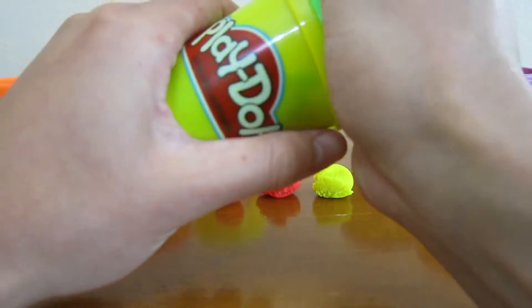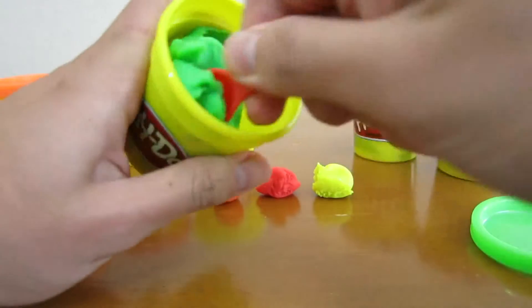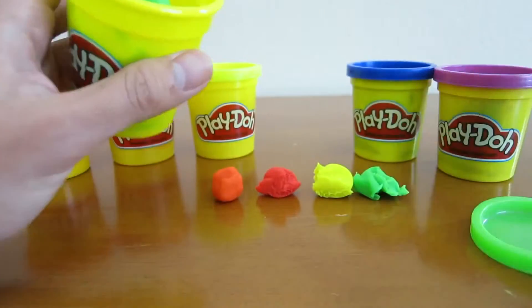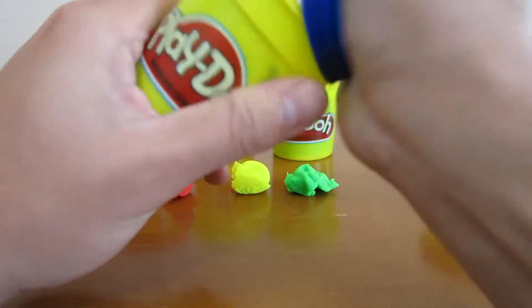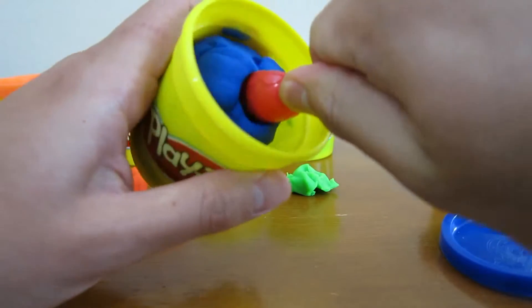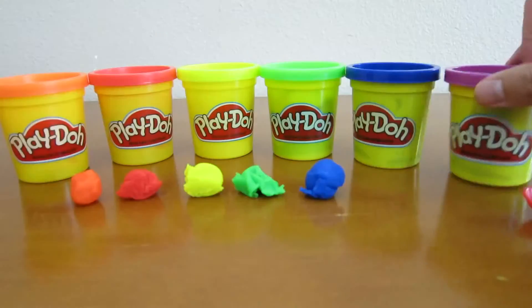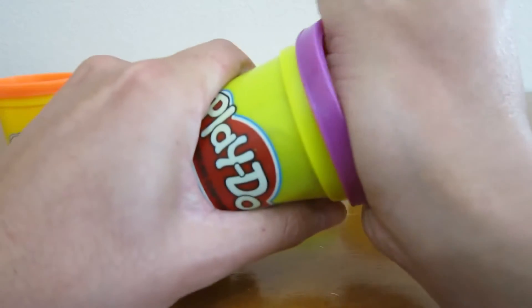We'll also need to scoop some green Play-Doh. Let's get some blue Play-Doh as well. Finally, let's scoop up some purple Play-Doh.